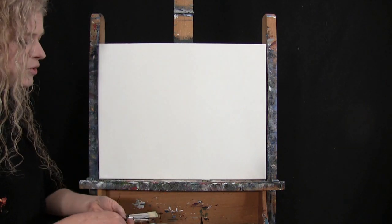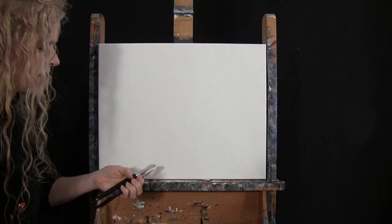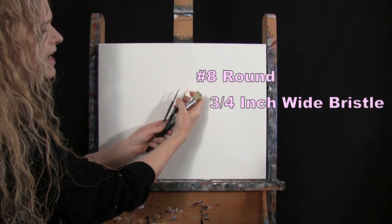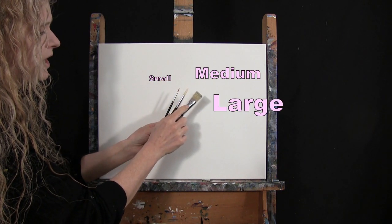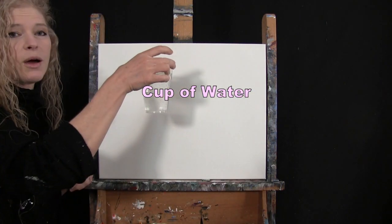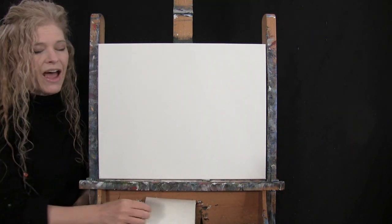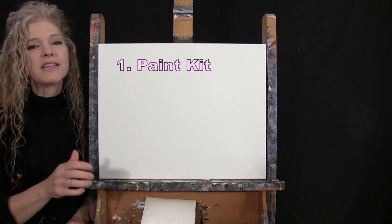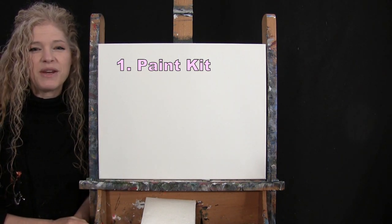For my tools today I have two drawing tools: a standard number two pencil and a white piece of chalk. I have three brushes: a three quarter inch wide flat bristle brush, a number eight round synthetic brush, and a number three round synthetic brush. I'll refer to these as small, medium, and large as we go through the painting process. You'll also want a cup of water for washing your brushes and a paper towel for drying them. Down below in the video description I'll be providing additional resources, including a link to purchase the same paint kit I'm using.